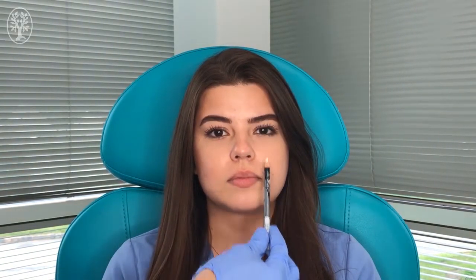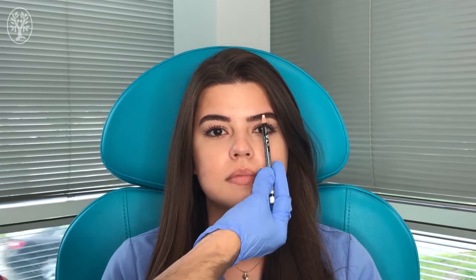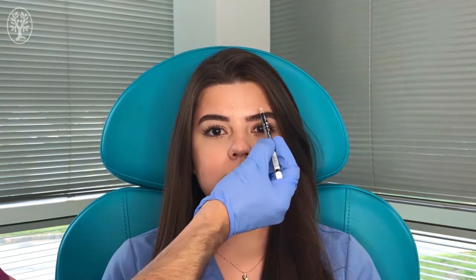The way to find the nerve is to find the vertical line that goes across the mid-pupillary line. So we look at the iris, we look at the pupil, and in a vertical line that passes in front, this is the area where the supraorbital nerve is going to be.